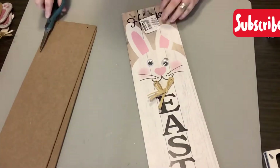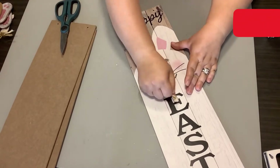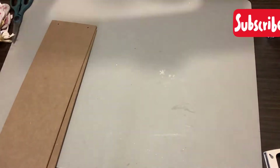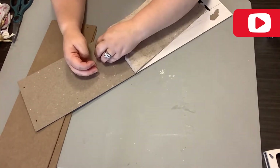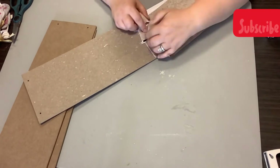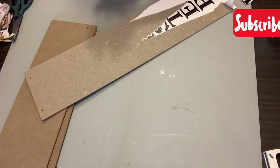Again, we're just removing the hanger and all embellishments on the signs. Usually I try to pull this paper off — that's all the front is, is paper — and it doesn't work out for me. But today y'all, it worked! I was so excited. I had to do a little bit of picking and pulling, but honestly they came off in pretty much one to two pieces.